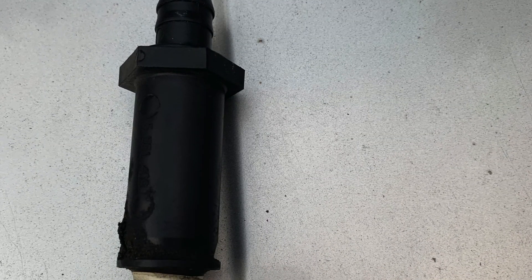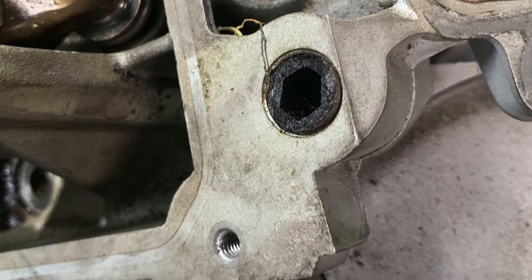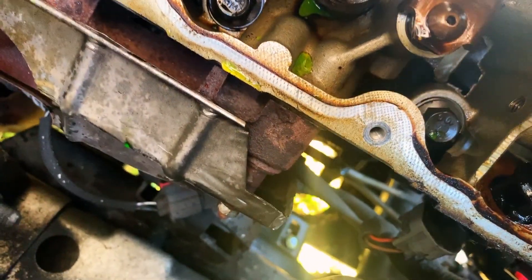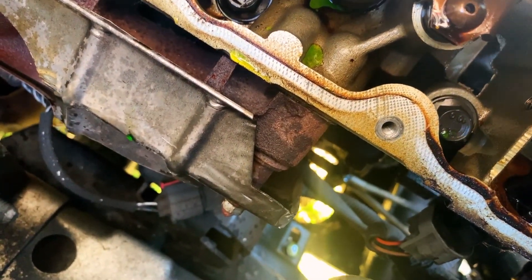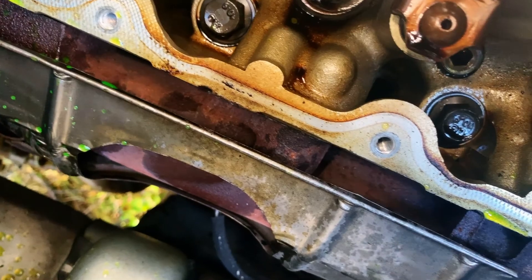Only a few minutes in, I've already got a broken part — it's a black plastic PVC something. I don't know, it goes in the head. It broke, and I'm going to have to find another one somewhere. Those don't look too bad. I'm really worried about getting this manifold off — it's supposed to be one of the hardest parts of this whole job. Watching videos on YouTube, there's a pretty good chance they're going to break some bolts and studs. So we shall see how this goes.